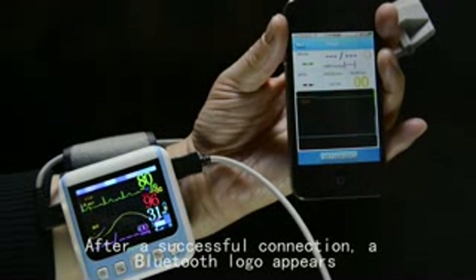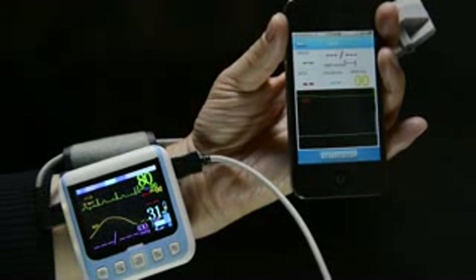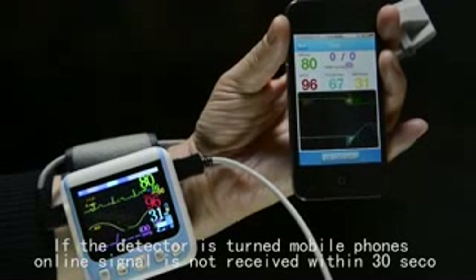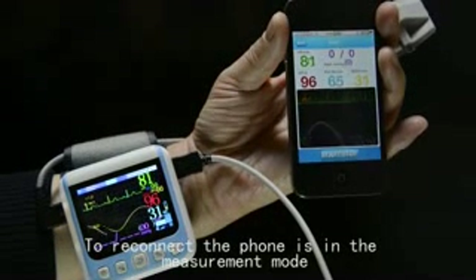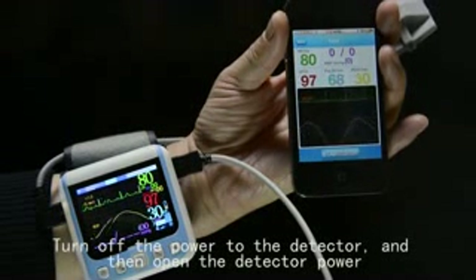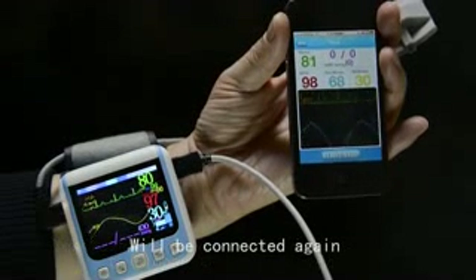After a successful connection, the Bluetooth logo appears. If the detector is turned on but the mobile phone does not receive the online signal within 30 seconds, the detector will disconnect Bluetooth communication. To reconnect, ensure the phone is in measurement mode, then turn off the detector power and turn it back on to connect again.